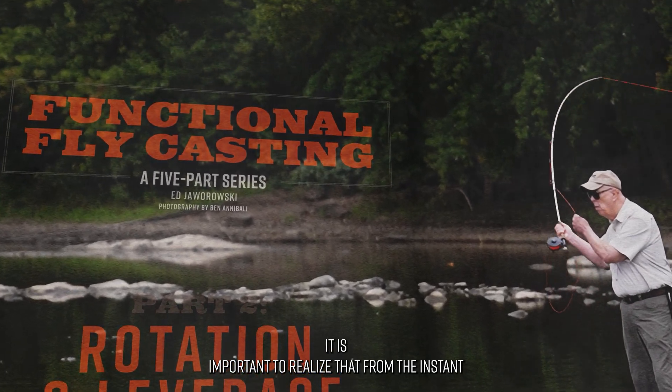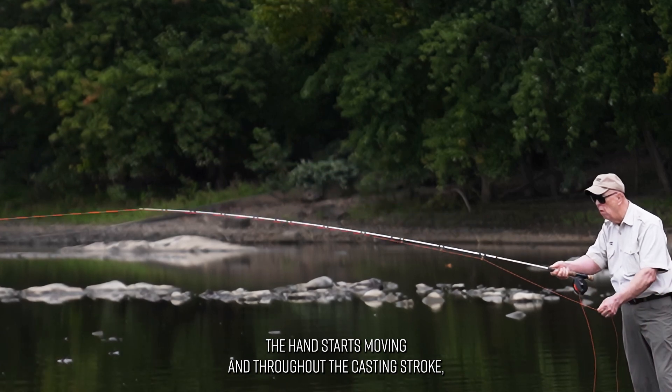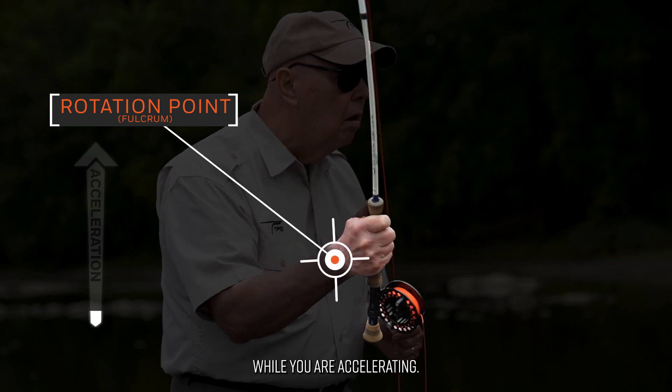It is important to realize that from the instant the hand starts moving and throughout the casting stroke, the hand and rod are simultaneously rotating while you are accelerating.